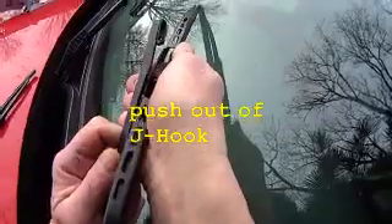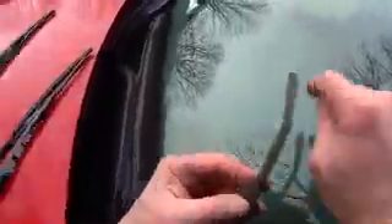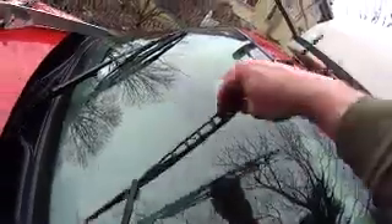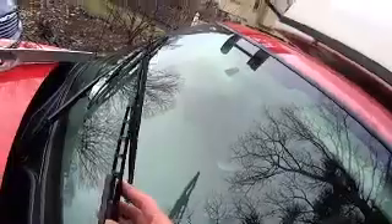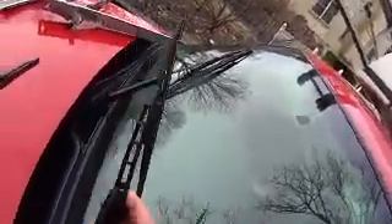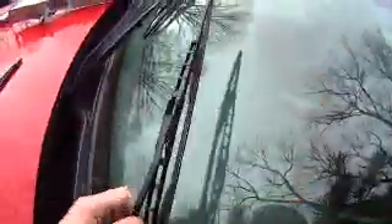Again, we're gonna lift this up, push it out of the chalk, tilt it a little and unlock it. Don't let this go — put it down gently, it's spring-loaded and it'll crack the windshield. Get your new one, make sure it's facing the right direction — we want the rounded part of the chalk to match the rounded part. Dip it in, then push it that way and lock it in until it clicks. That wiper blade is done.